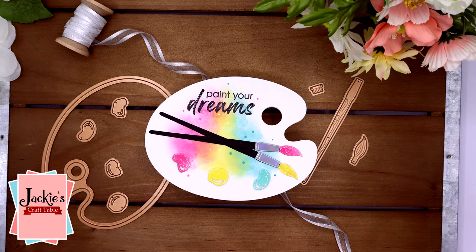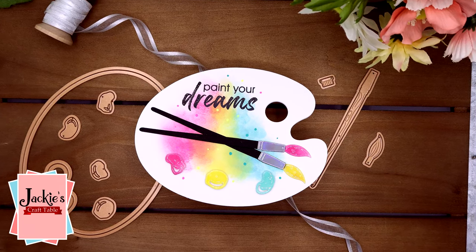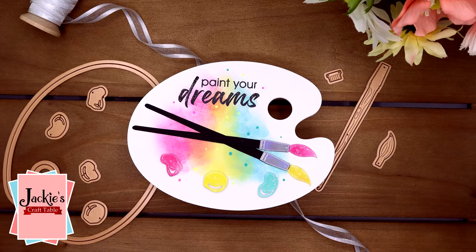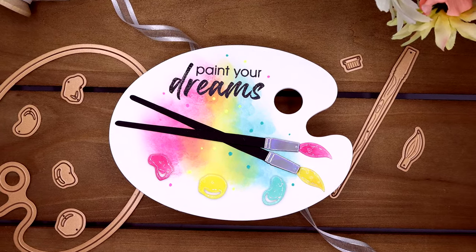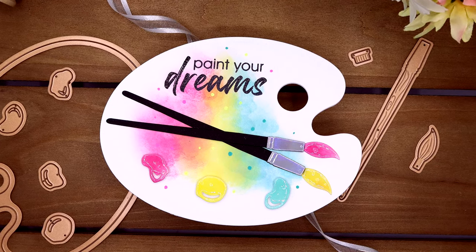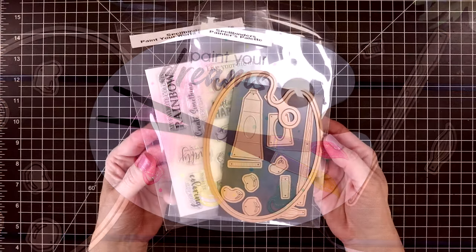Hi my crafty friends, welcome! I'm so glad you're joining me today. I have another shaped card that I'm going to be creating in this video. It seems like you guys really liked my last shaped card, which was in the shape of a butterfly. And today's shaped card is in the shape of a painter's palette.